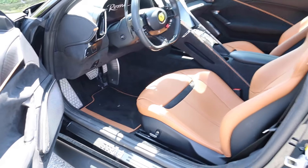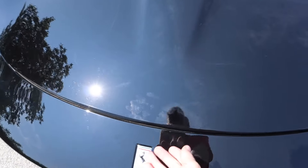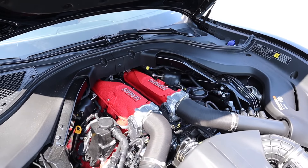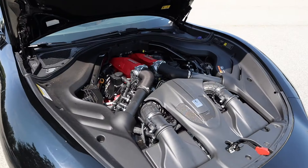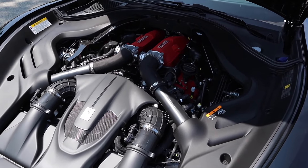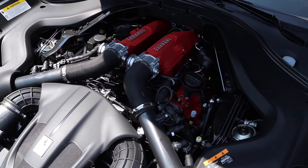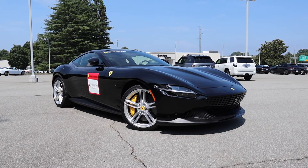We can get a sneak peek of the interior — it has a very nice design — but making your way to the front, there's a latch underneath. We can move on to this mid-mounted 3.9-liter twin-turbo V8, paired to the eight-speed dual-clutch transmission. It produces 612 horsepower around 7,500 RPM and 561 pound-feet of torque right around 3,000 RPM. This is rear-wheel drive, weighs around 3,600 pounds, does 0-60 in just over three seconds, up to a top speed of 199 miles per hour. Fuel capacity is 18 gallons — expect around 17 MPG city and 22 highway.